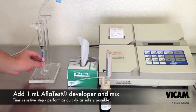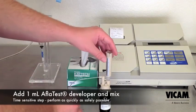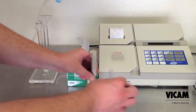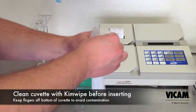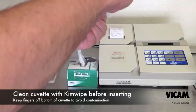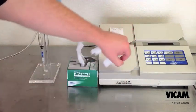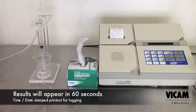Remove the cuvette and add 1 milliliter of fresh AthlaTest developer solution. Mix, then clean the cuvette with a fresh kim wipe before inserting into the fluorometer. Because you checked your calibration settings with the yellow standard, the fluorometer was set up to test for aflatoxin and was waiting for your sample. After 60 seconds, your results will print and appear on the screen. Remove the sample and you're ready for the next test.